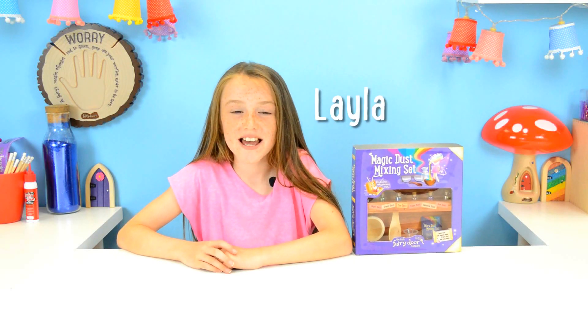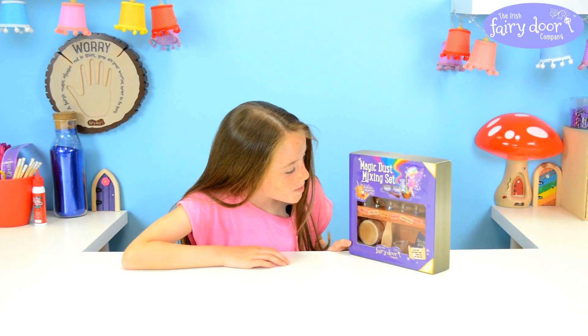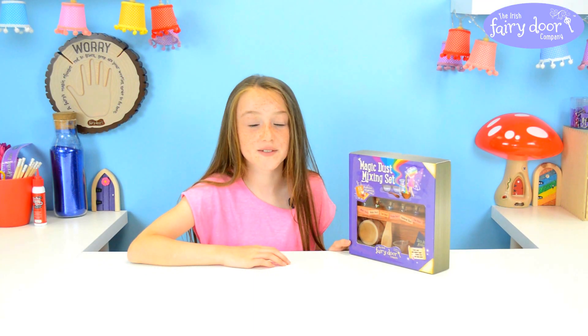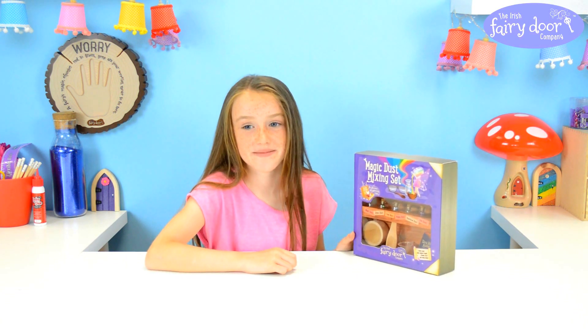Hi, I'm Leila and I'm nine years old and today I'm going to be testing the Magic Dust mixing set from the Irish Fair Door Company. The box becomes a magical mixing tray and that's good because my mom will kill me if I make a mess. I love purple and the box is purple. I love mixing and making so I'm really happy to be getting this.